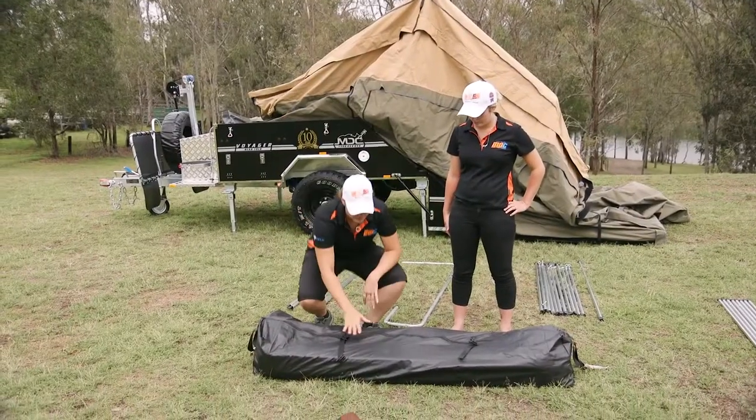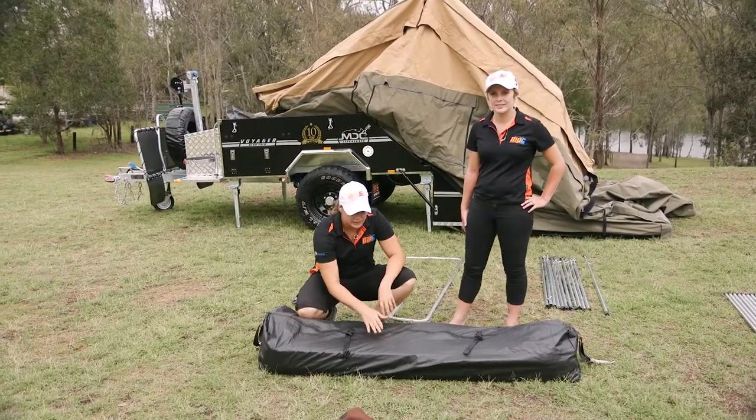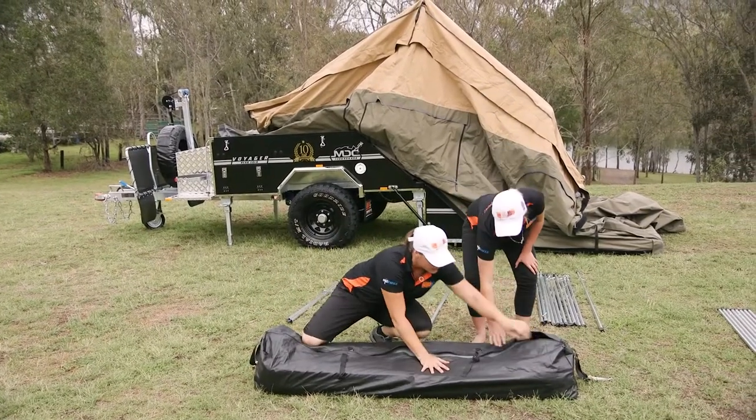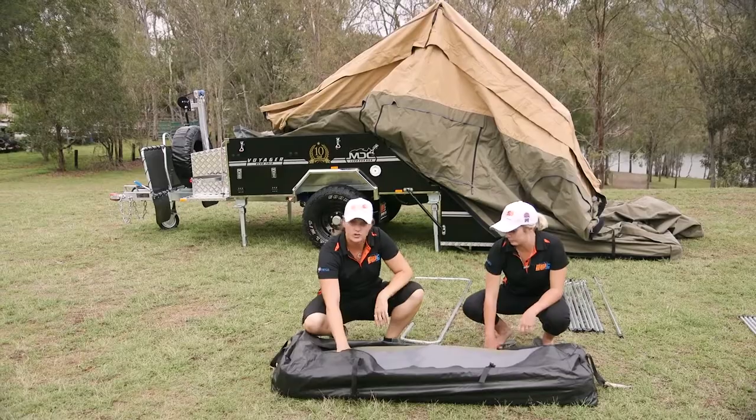With your camper you're going to receive a quite large bag — inside here is all of your canvas. The first one we're going to need today is going to be the tropical roof.